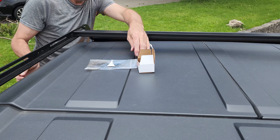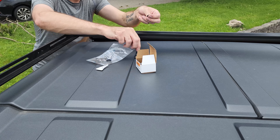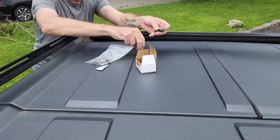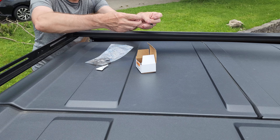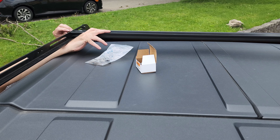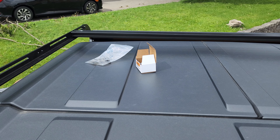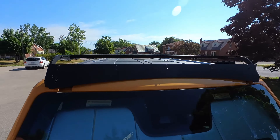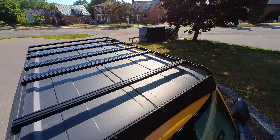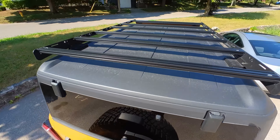From here we can finish-mount the crossbars — one inch bolts, flat washers, and don't forget the threadlock. Depending on what you'll be mounting to your rack, give some consideration to crossbar placement at this time. Once all the crossbars are in place, go over all your hardware and make sure everything is properly tight. And then you are finished and your Valkyrie rack should look something like this.